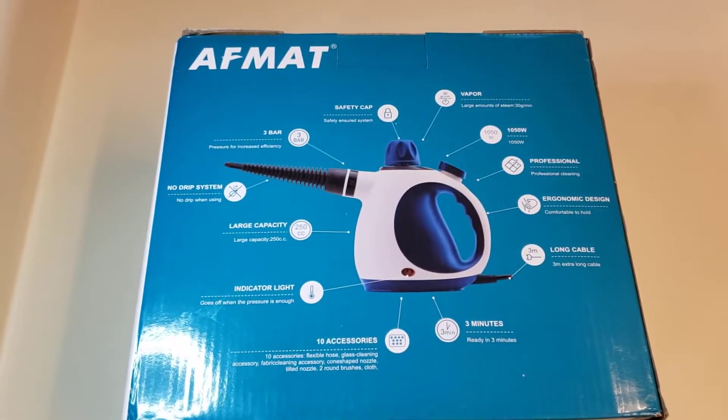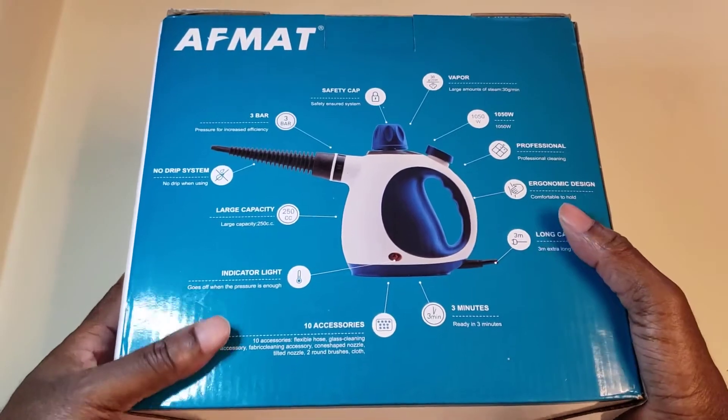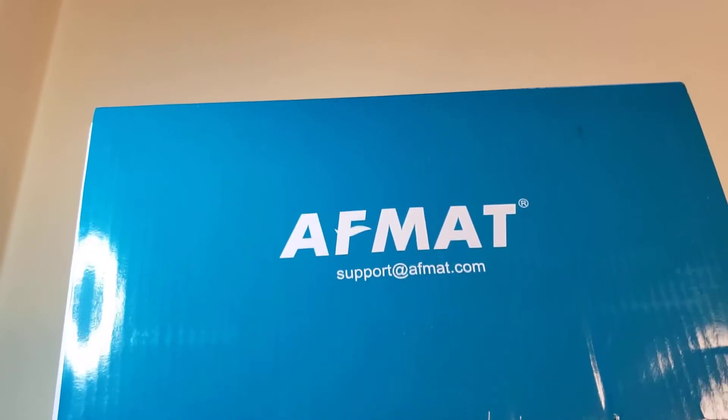Look what we have here — we have the F-mat handheld pressurized steamer cleaner. I was excited to get this. I can use it around my place to clean blinds, clean stubborn windows, anything that requires pressurized cleaning with steam. This should do it. Super excited to get it, let's open it up.